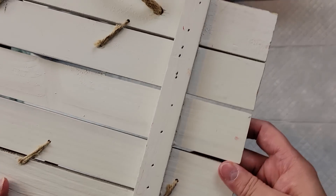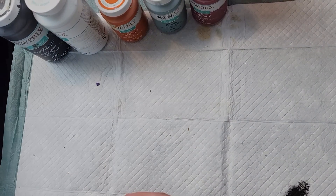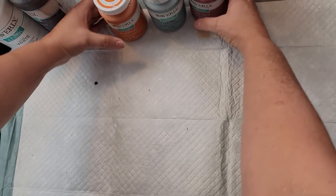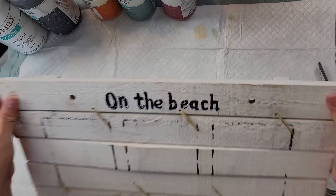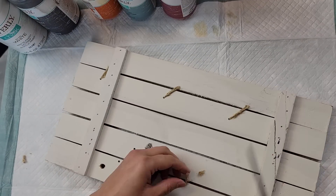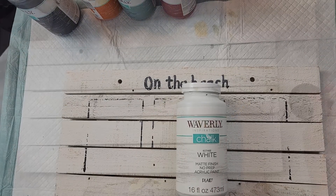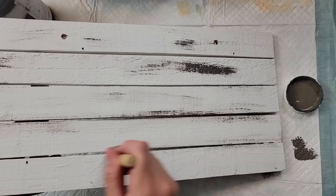Here is DIY number three. I got this board at a thrift store last year and I'm going to use my Waverly chalk paints in White, Elephant, Pumpkin, Dusk, and Pink Sky. I removed the hanger and the twine pieces that were going through it — this was some kind of sea or beachy theme with 'on the beach' written on it. I painted the front with the White chalk paint, then used the Elephant color to do some distressing all over it.